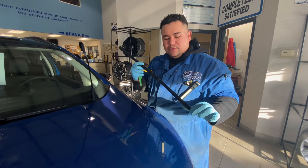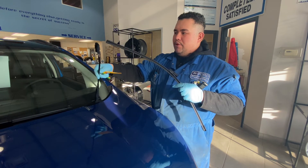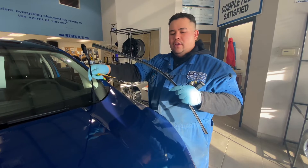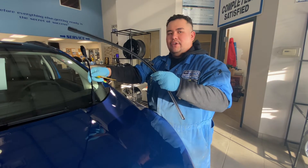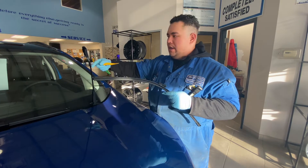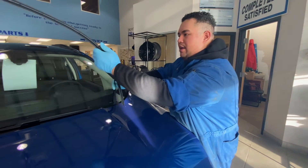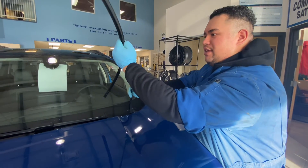What I recommend is before freezing temperatures, keep your wipers up before entering the vehicle. Make sure you wipe off all the snow and ice, then you can place your windshield wiper down — and that will save you money in the long run.